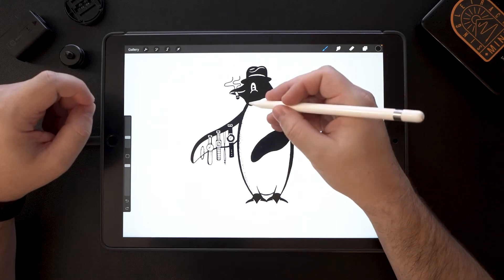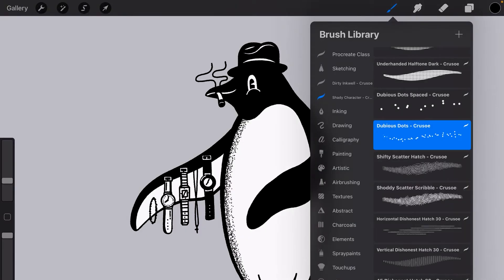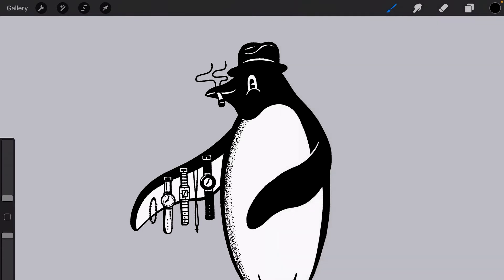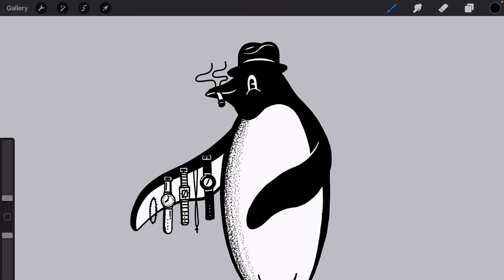Not only can we do it, but I've made two versions of the brush. We have the dubious dots and we have the spaced one. Set to the same setting, you're going to get a nice light texture, and you're going to experiment like so.